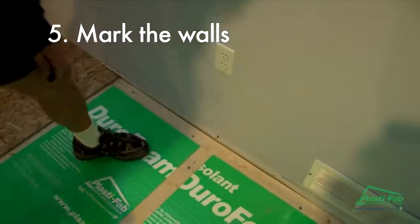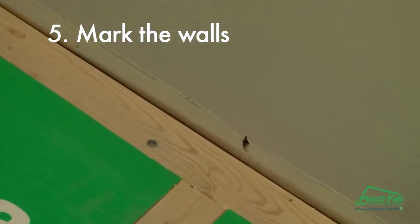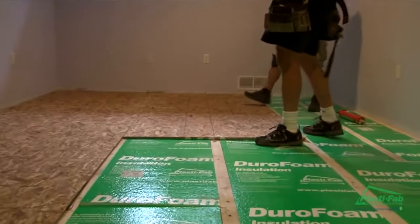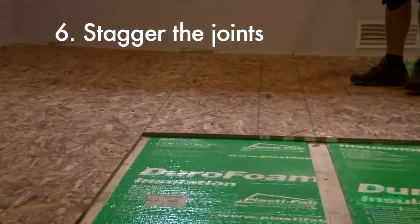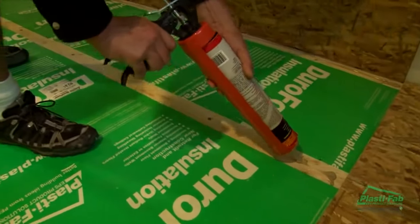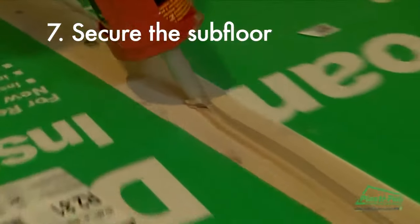Mark the wall where the one by three strapping centers intersect to help locate the strapping when attaching the subfloor. Be sure to stagger the subfloor joints for extra stability. PL 400 — that's the most important part of a silent floor system. To do this in a basement setting is perfect; you'll never get a squeak out of the floor.